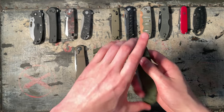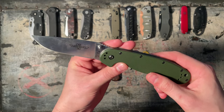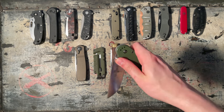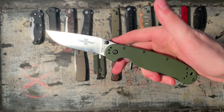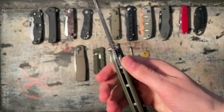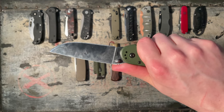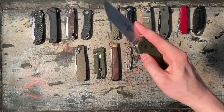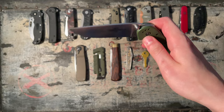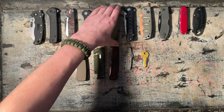The Ontario RAT Model 1. It's a 5 out of 10. I know I'm going to get a lot of hate for that, but when you can get the QSP Penguin for cheaper, it's a 5 out of 10. Only thing going for it are the ergos and the size. It's pretty big — actually the biggest knife here. The liner lock is stiff, it's hard to push over, doesn't fall shut. You can get better these days. Used to be a good budget blade, but you can get better.